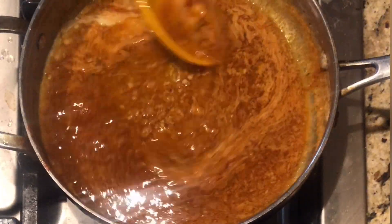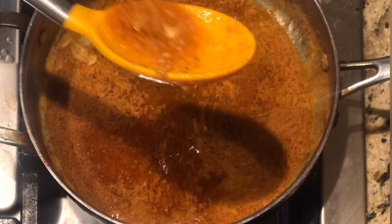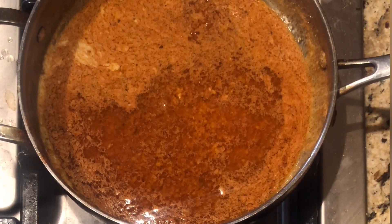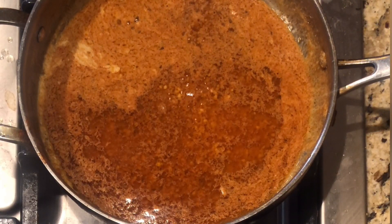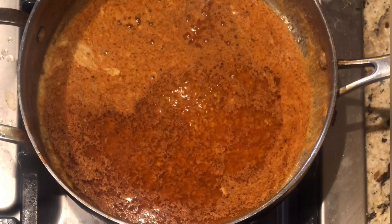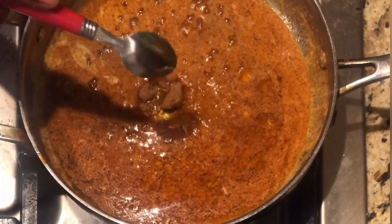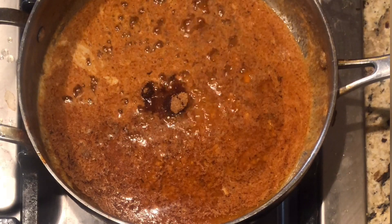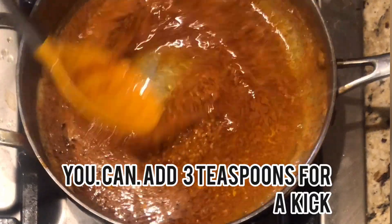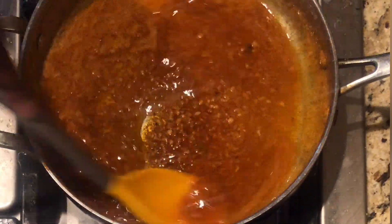We're going to allow this to simmer. Look how beautiful it is — you can smell it! At this point, taste it to see if you'd like to add more or less of something. I'm going to go ahead and add a teaspoon of brown sugar because I feel like that gives it an extra kick. Just a teaspoon — you don't need a whole lot. You can substitute brown sugar for white, or you don't have to add sugar at all. I add it so it doesn't have a tart flavor.